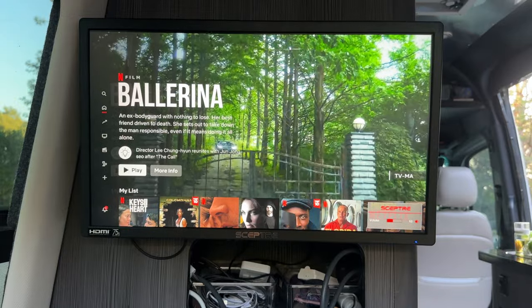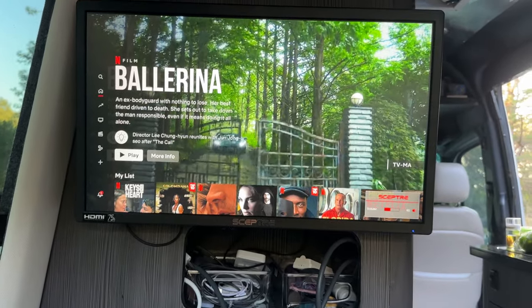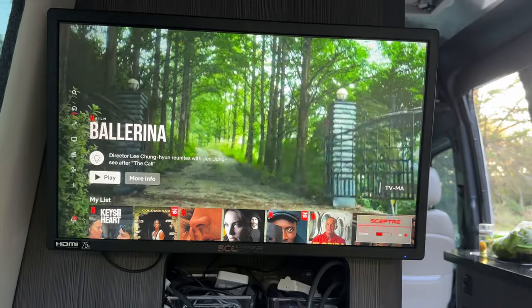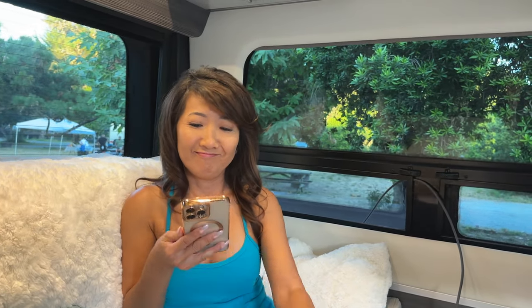Let's test if we have enough signal to watch Netflix. It's working — I have Netflix and YouTube. Let's also try calling someone. It shows satellite signal only — it's like a satellite phone.